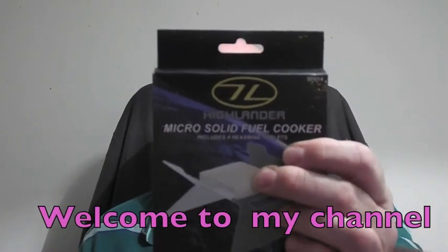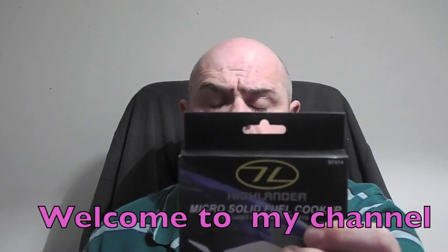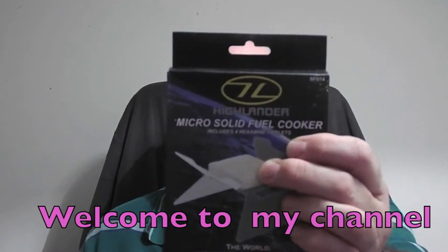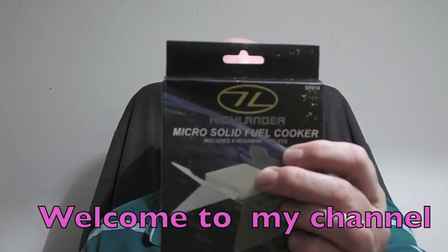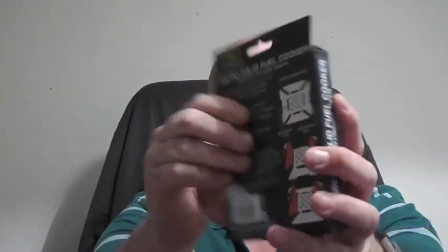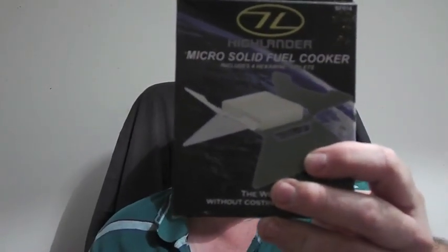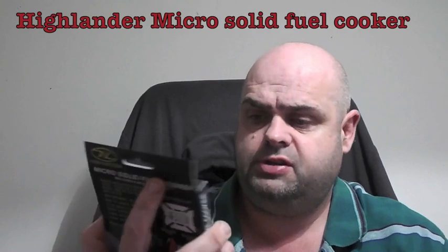Hi guys, Prepper Dell here. Welcome back to my channel. Today I wanted to do an off-the-shelf review on the Highlander Micro Solid Fuel Cooker. This thing retails for about £4 to £4.50 depending on the site you get it from. So it's a good little price. You'll see how compact it is. I've not opened this or anything yet, so we'll see how we get on with it. It looks quite an interesting little product.